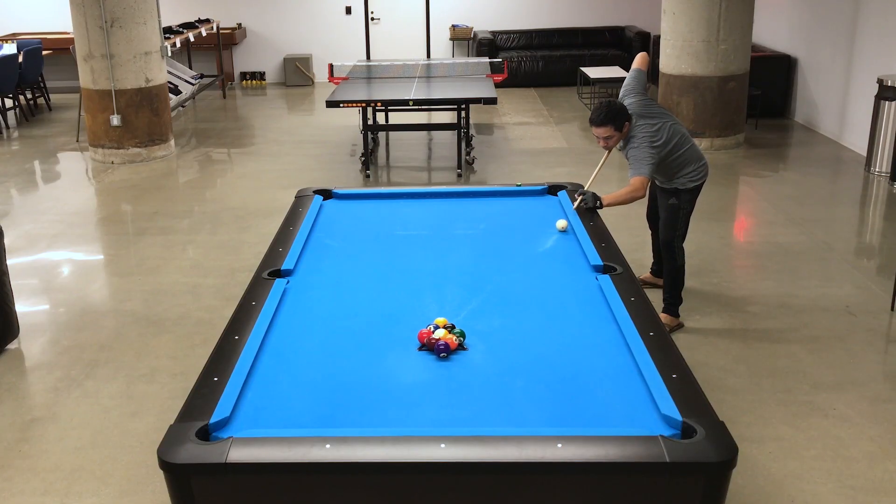Don't believe me? Check it out. Here I've put together a string of breaks where I demonstrate I can actually do this. Just take a sec and watch it.